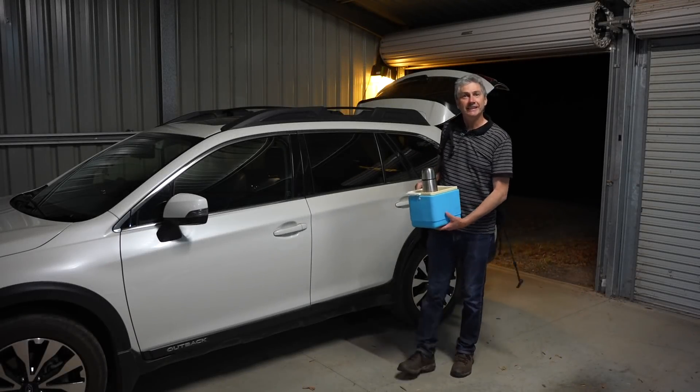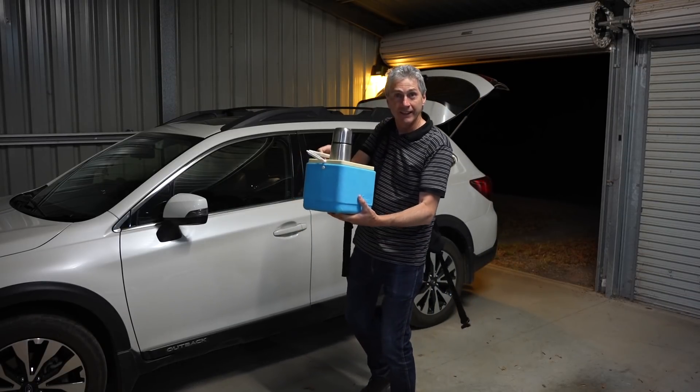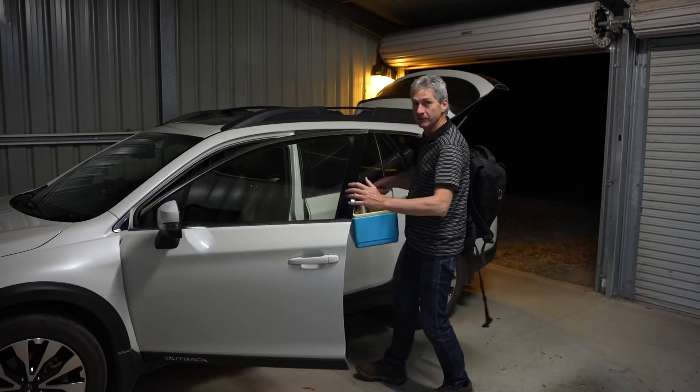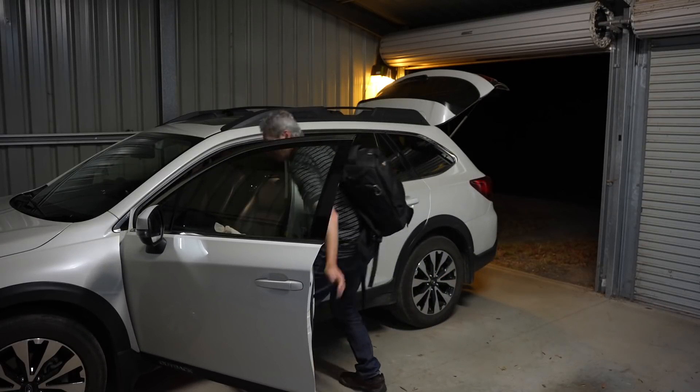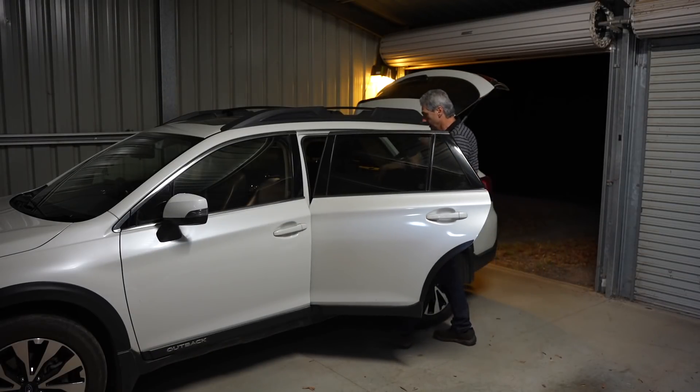Hello, welcome back to the channel. I'm on my way out on an adventure — brought my little esky with me, the thermos cup of tea. Let's put that in the car. Camera bags, all right.